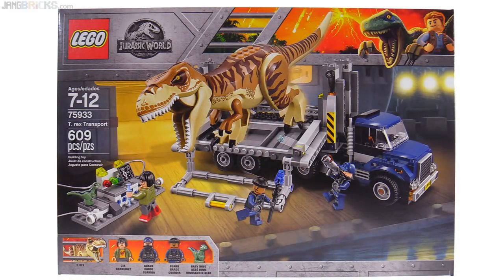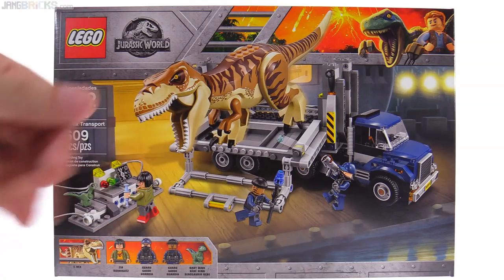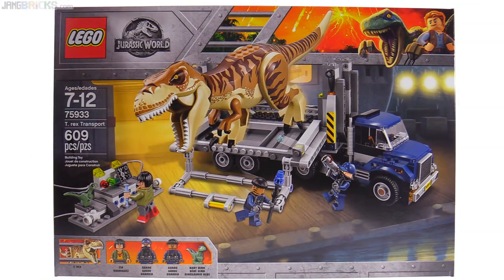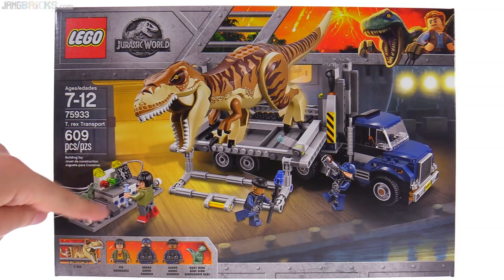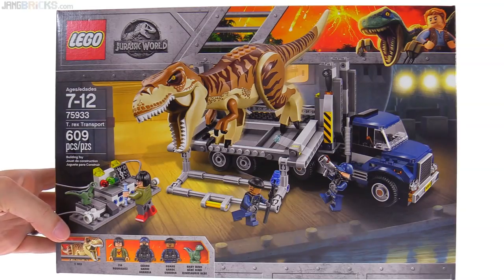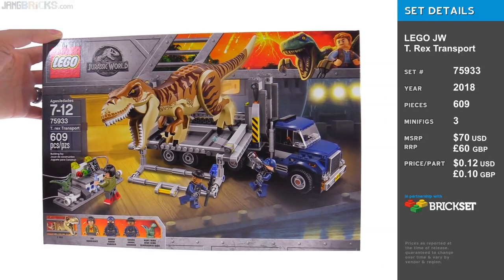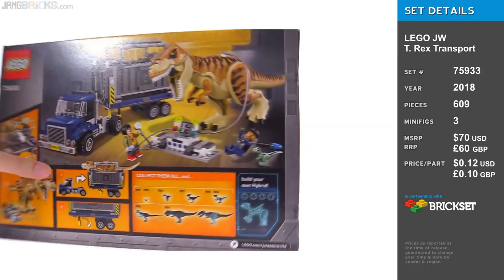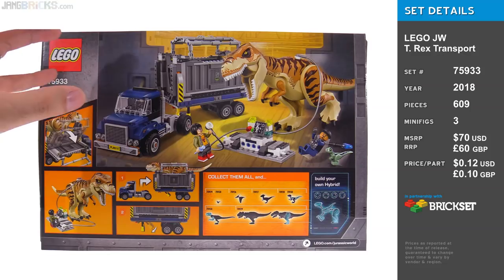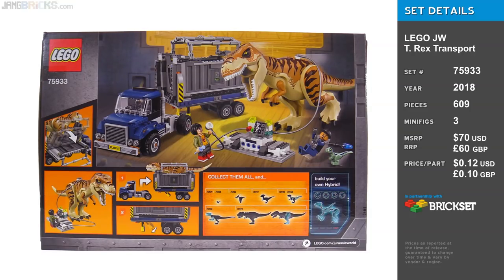The way LEGO sets are developed revolves around budgets — they get a certain number of sets for a theme coming up for a certain release wave, and then within those they break them up into, like, a $10 set, $20 set, $30 set, stuff like that. So this had a certain budget for it, and I feel like all the extra stuff here was just leftover budget available after designing the truck to the desired level of quality and play value. The price-to-part ratio for this is shockingly low, in my view, compared to other vehicle sets and sets that feature such a large animal compared to the size of everything else. So I think we actually get a really good deal here, just relatively speaking.